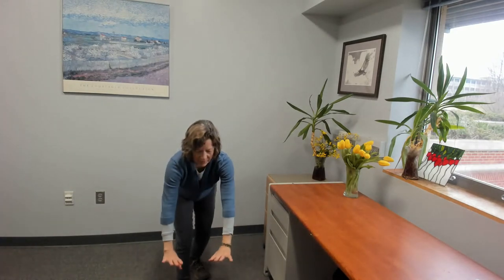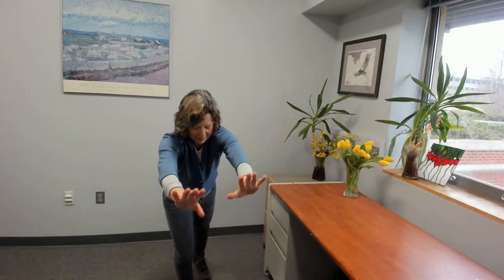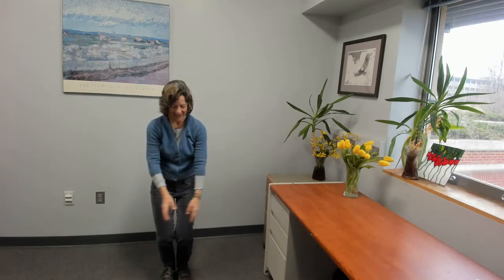Let's do two more things. Bringing your feet together, float the backs of your hands together and exhale down — doing the wild goose flying overhead. Lifting up on your toes if that feels right, inhaling, floating your wings up. Softening your shoulders, softening your thumbs. Let's do two more.